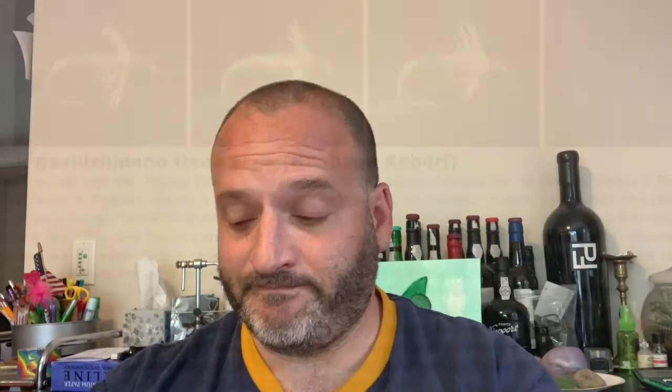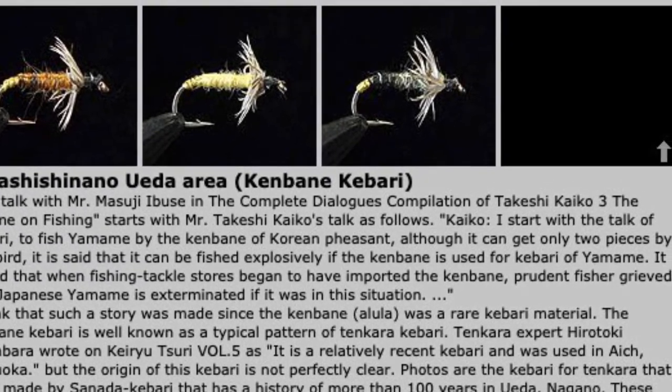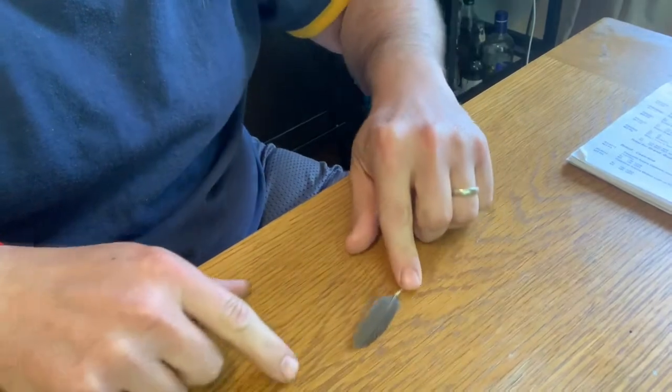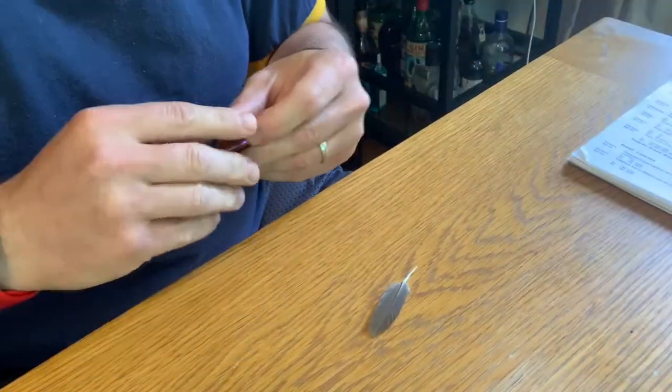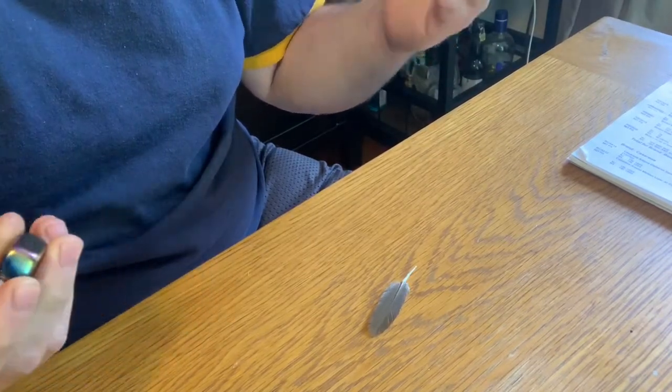I'm going to hit pause, readjust the camera, and show you how we crush the central stem. Okay, I've adjusted the camera down so you can see on the table. Here's the Alula feather. He goes through this in full detail on the Tenkara USA video.